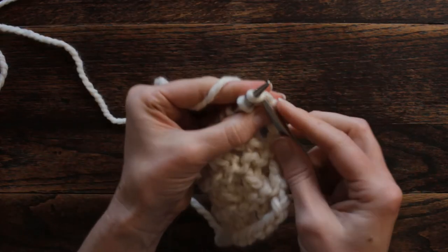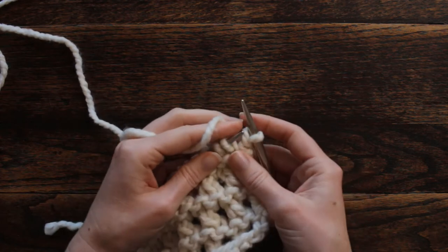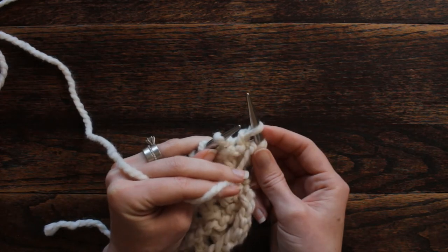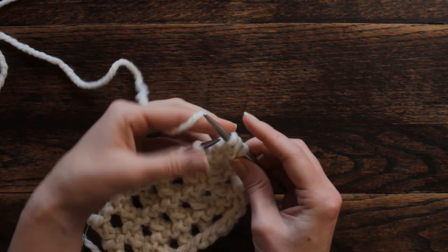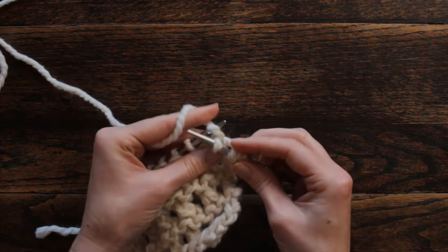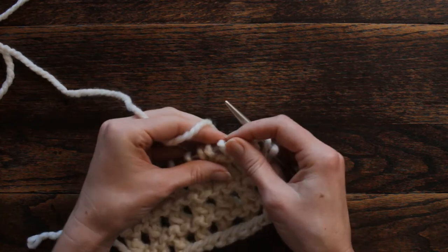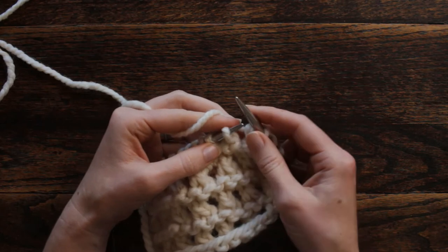We want to knit the first stitch, and then we're going to bring the working yarn into the front. We're going to slip this stitch as if to knit, and then we're going to bring the yarn back over and in between those stitches, and then knit the next stitch, and then pass the slipped stitch over. You just do that over and over again all the way down for all your stitches.